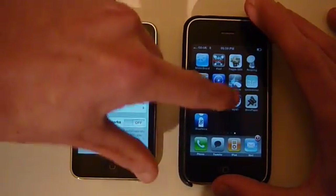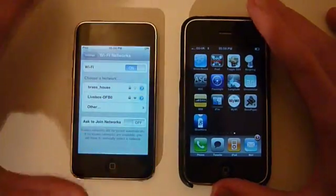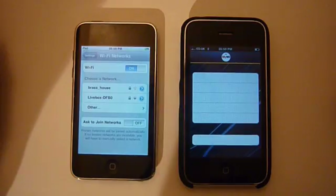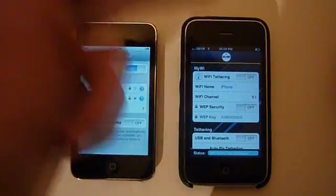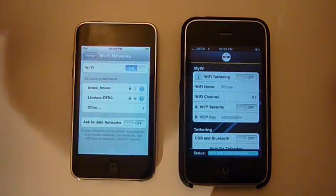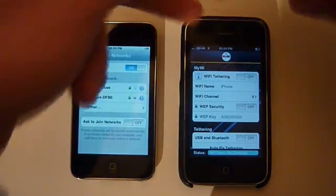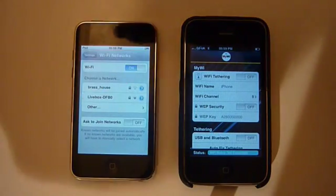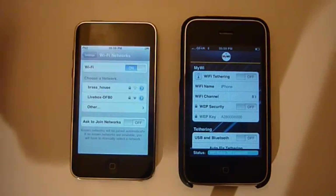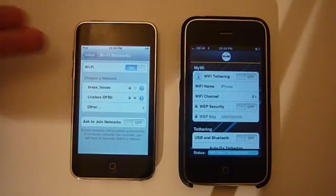It should be installed and the icon should appear on your home screen like that. Click on it and it shows Wi-Fi tethering. What you have to do is basically click this on and it will tether out from Edge or 3G and turn it into a Wi-Fi signal — for example to your laptop or your iPod Touch.